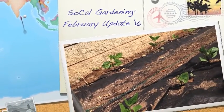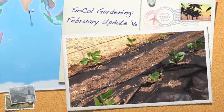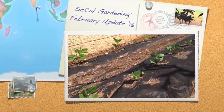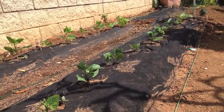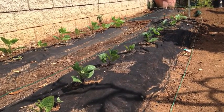Welcome to another video clip from the iCulture channel. It's the end of February 2016 and we're taking a look at some of the progress our SoCal Gardening project is making. Against the wall, before the summer starts blazing around here in Zone 9.